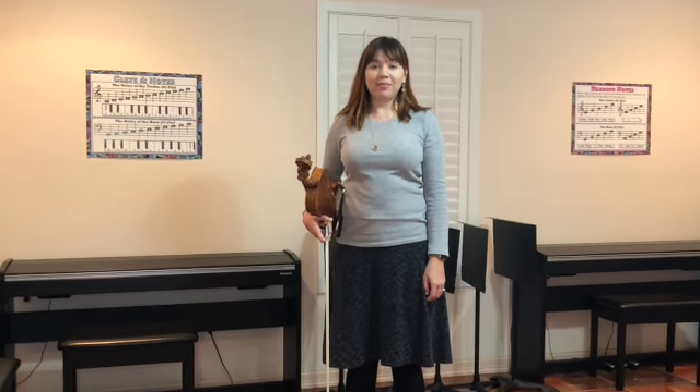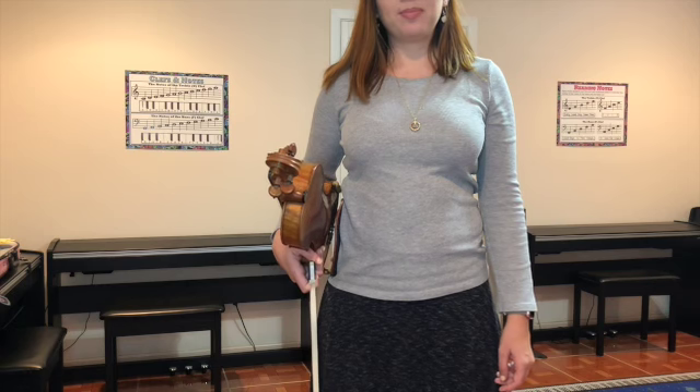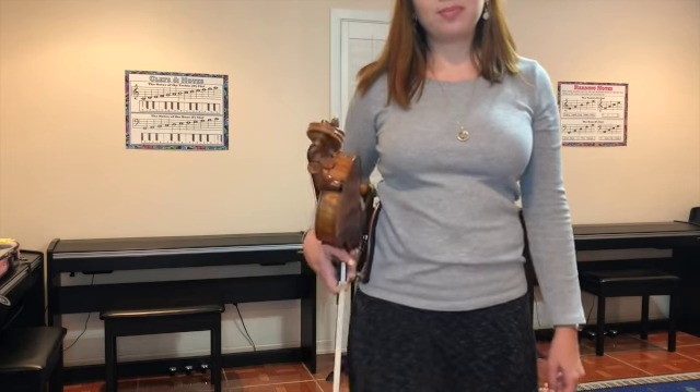Stand with your instrument cradled in your right arm with the back of your violin against your right side. Your elbow will be bent and the side of your right hand will be helping to support the instrument. Be careful that your forearm does not touch the bridge or strings. The scroll of your instrument will be pointing forward and slightly upward.